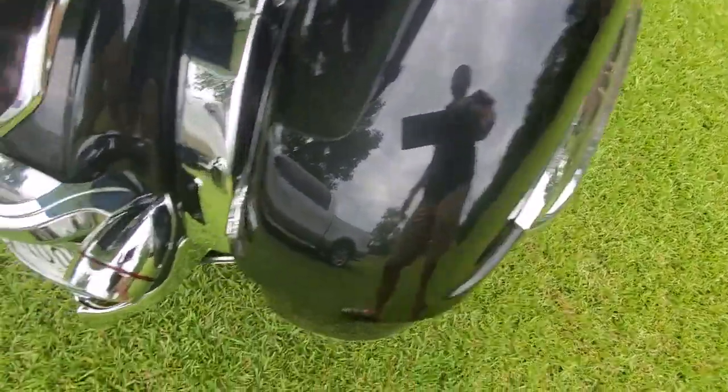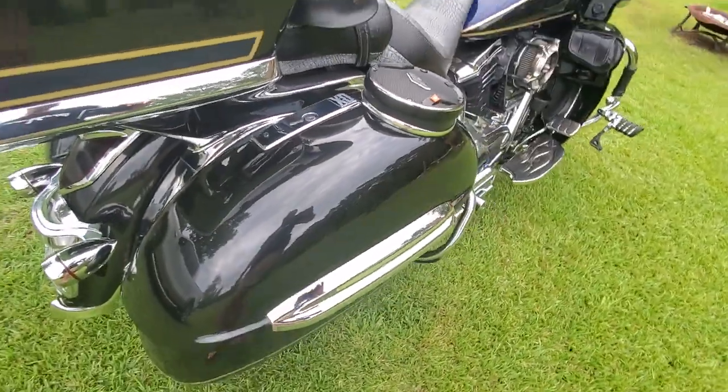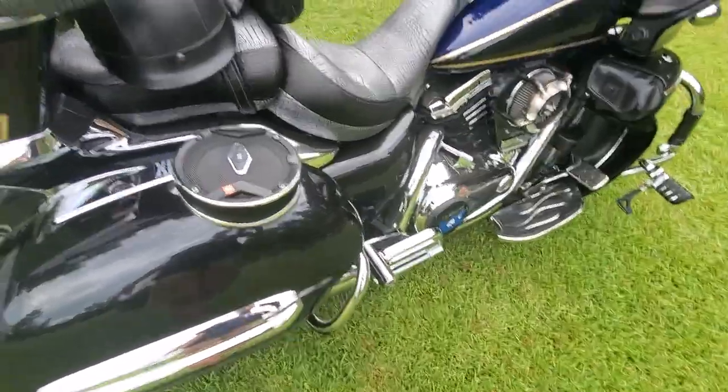We didn't talk about the reflector there — that's still just that bicycle chrome trim on the side of the bags.